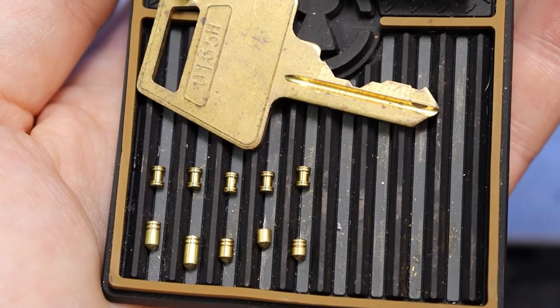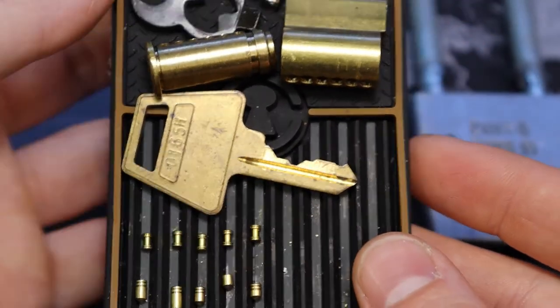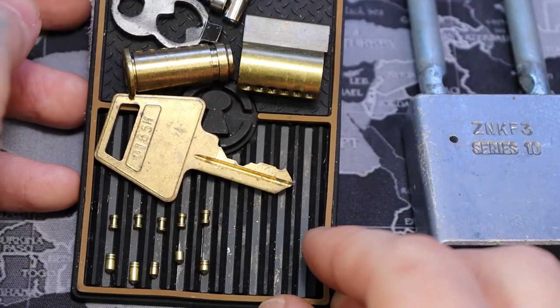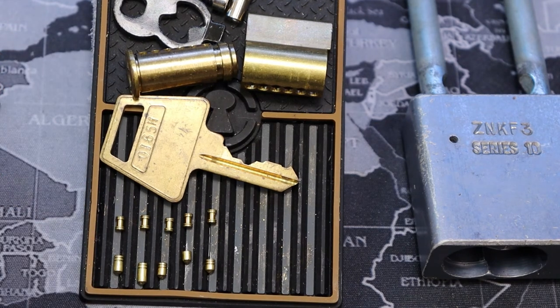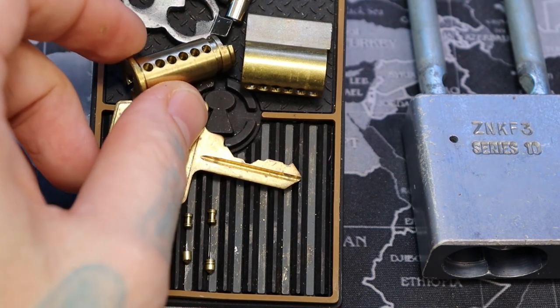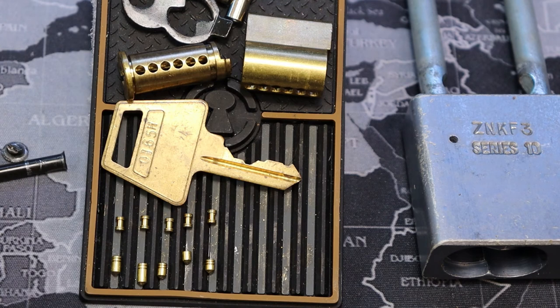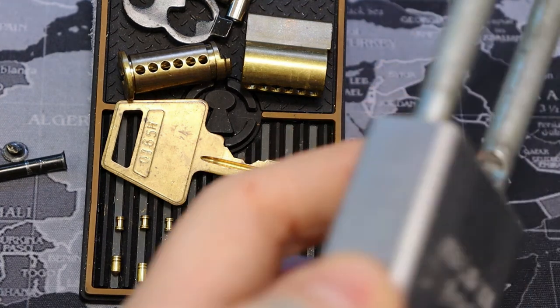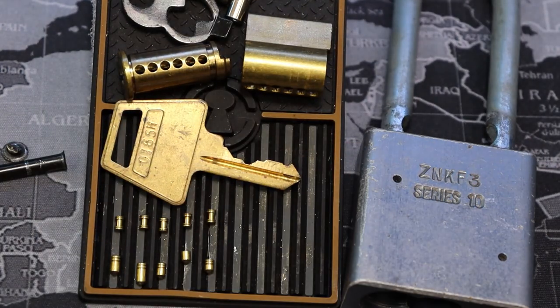You can see the bitting on it is really nice as well. It was a very fun pick — I love American locks, especially these serrated spools. I'm not sure if they make too much of a difference to be honest, because there's no counter-milling or anything in these, but it is a nice extra fun thing to pick. Anyway, this was an American Lock Series 10 at the Grand Canyon — thanks for watching!